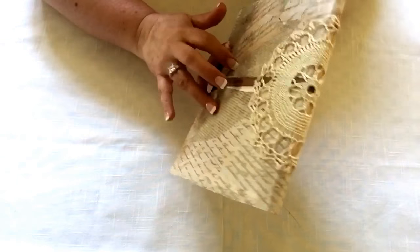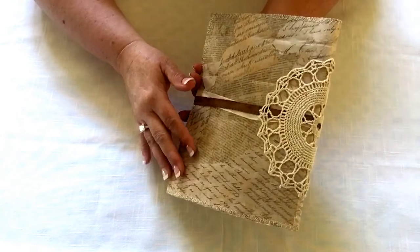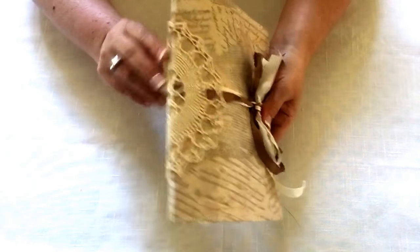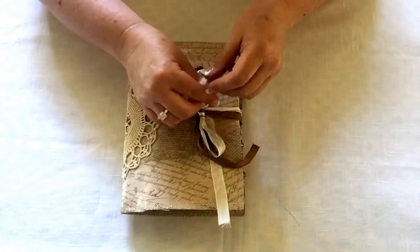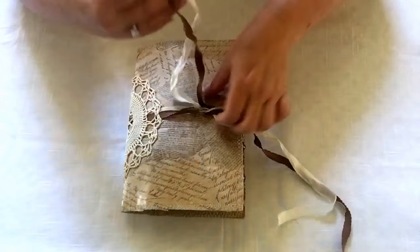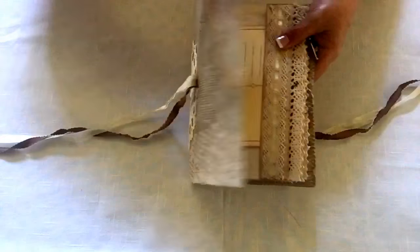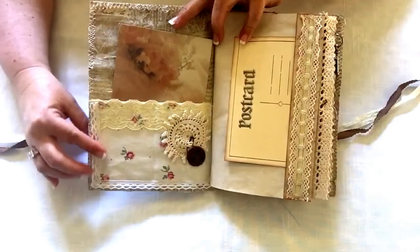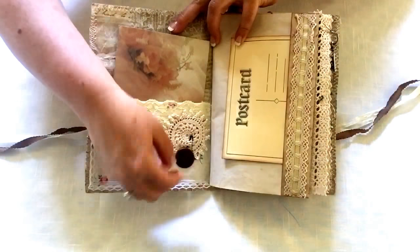This is a manila envelope decoupaged with several layers of paper, and then it has a doily on the end and a ribbon closure. We'll open her up - here we have just a fabric pocket and a little charm.